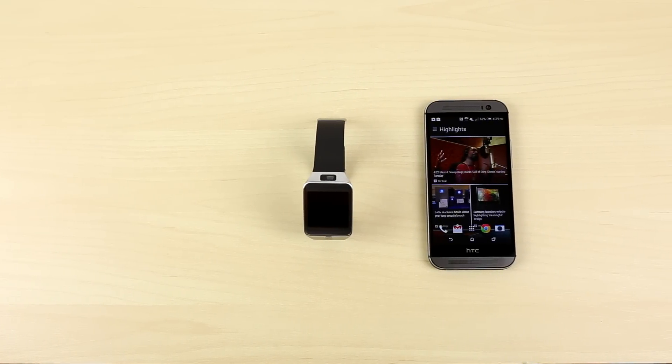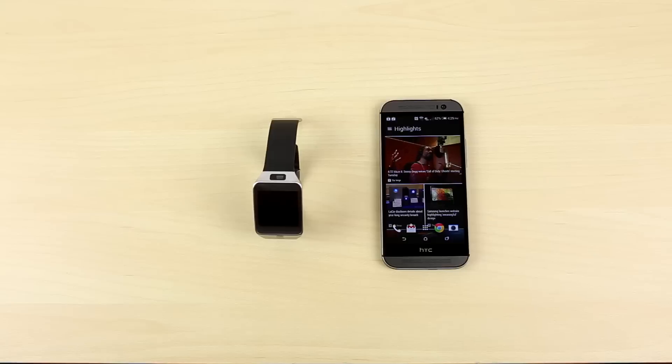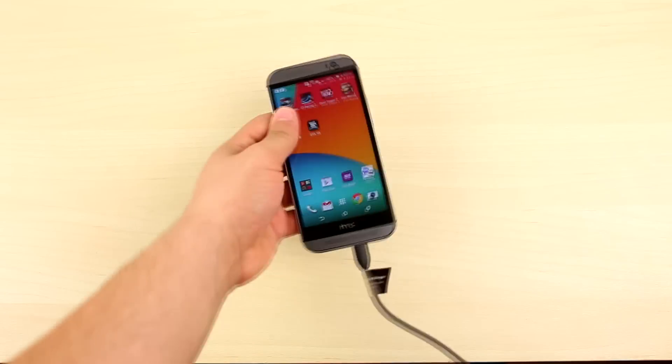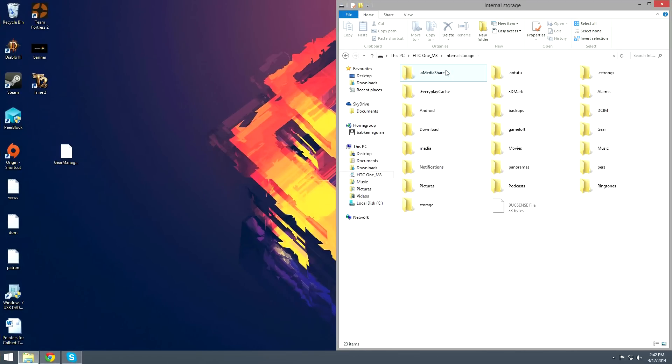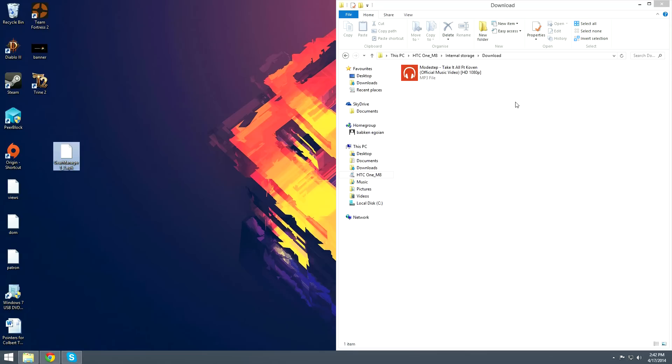The first thing you're going to want to do is download the file that is linked in the description down below. This is a ported version of the Gear Manager app from a Samsung device. Once downloaded, you're going to want to transfer it to your smartphone. I put the file into the download folder, but you can put it anywhere you like.